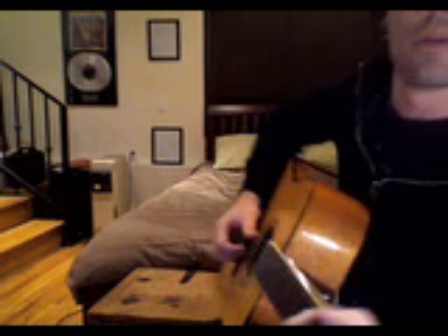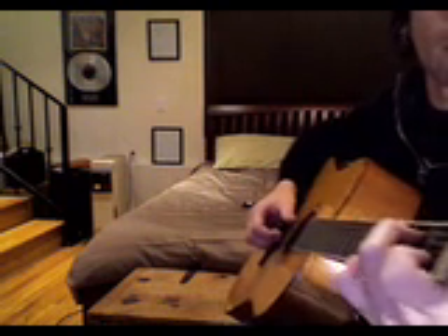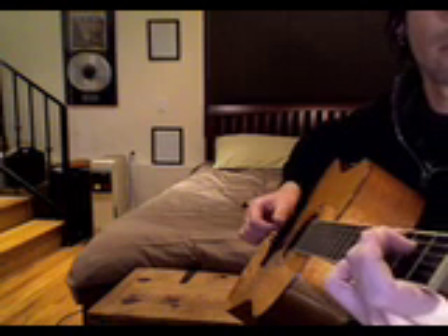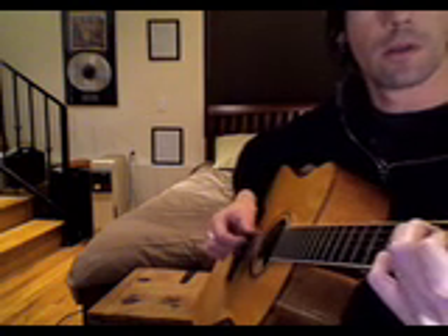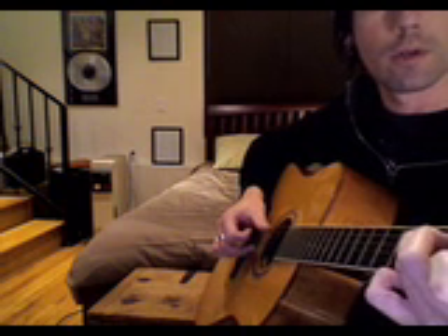So now, the moves for the intro are like this: the C, then open the B string — still hold down the chord — so hold down the 3rd fret now on the 2nd string with your pinky, back to the regular old C.